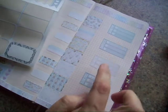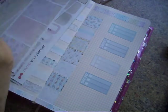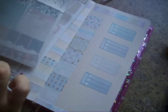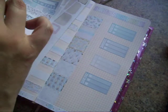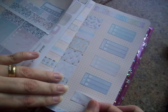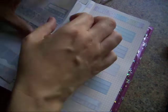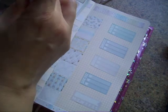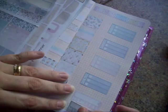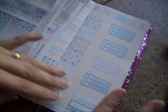I'm going to put washi in between each of those sections and then just down at the bottom we've got a weekly section. I usually put some habit trackers down — I usually track my aunt's pain and if she's been sick. I'll pop those two together.